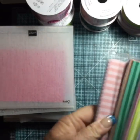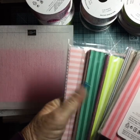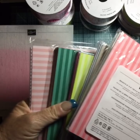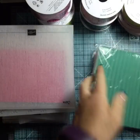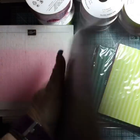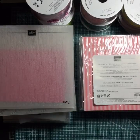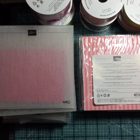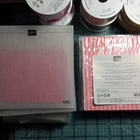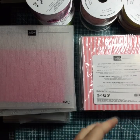In the catalog we have designer series paper for all the color groups — the new in-colors and the 2017-19 in-colors. This one is for the Subtles, this is for the Regals, this is the in-color paper, and these are the Neutrals and Brights. I'm really excited about those papers because last year we didn't have designer series paper for all the colors, and sometimes it was hard — like when I wanted to use Marina Mist with no paper based in that color.